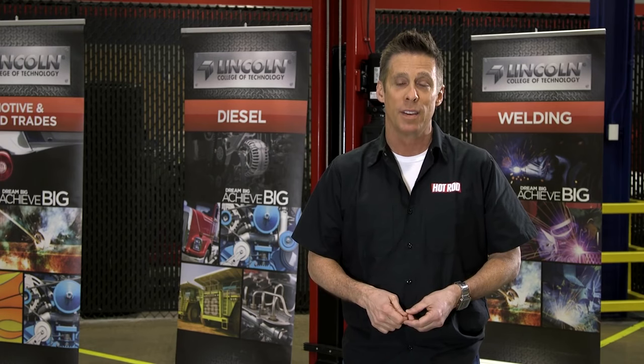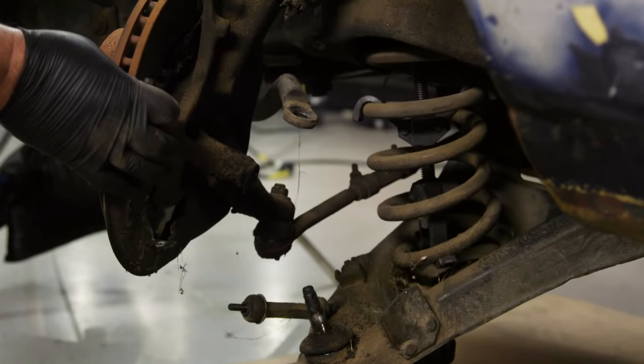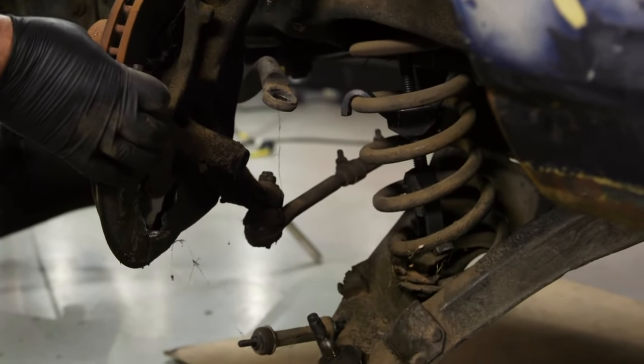So here are some tips for staying alive. Always remember that the coil spring holding up the front suspension is under tremendous compression and has a lot of stored energy.